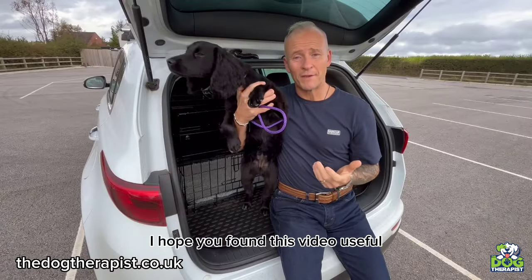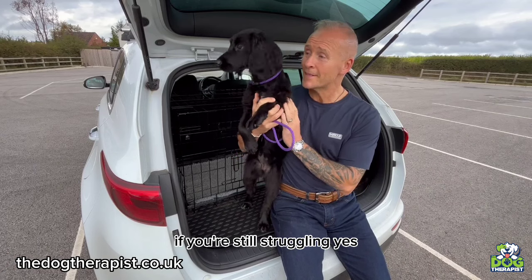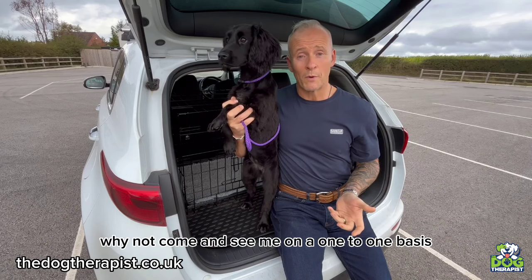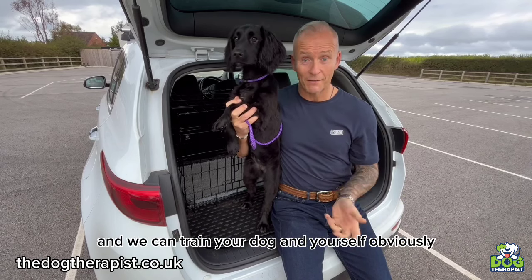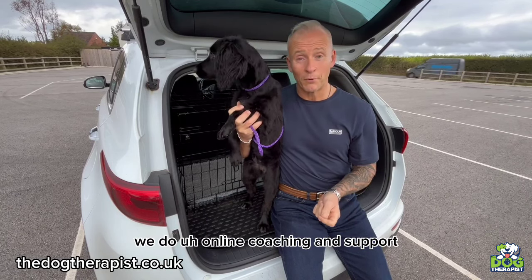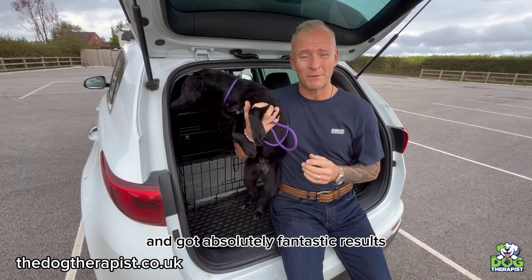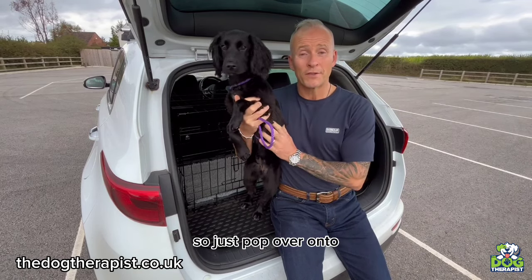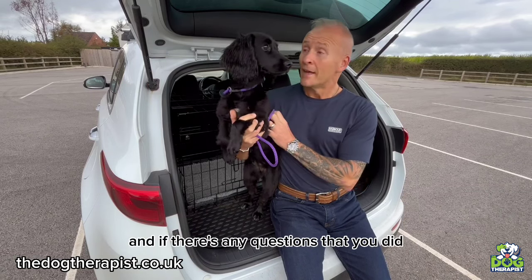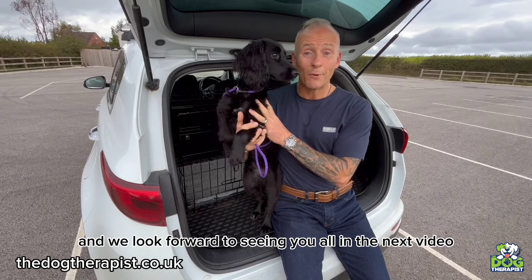Okay everybody, I hope you found this video useful and I hope it will really help if you've got a dog that's pulling on the lead. If you're still struggling and can't get anywhere, why not come and see me on a one-to-one basis where we come to your house and train your dog — and yourself, obviously. Or if we're a little bit too far away, we do online coaching and support where you send us your videos and we coach you that way. We've got absolutely fantastic results. Just pop over to thedogtherapist.co.uk — there's loads of information there. Pop some comments down below and we look forward to seeing you in the next video.